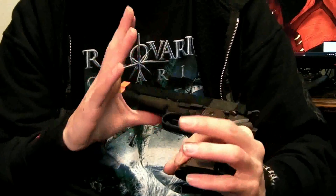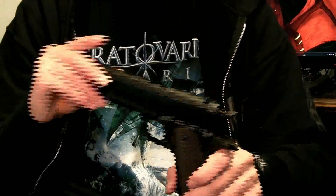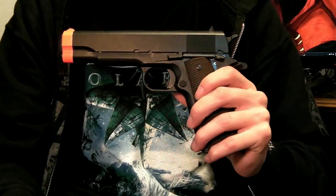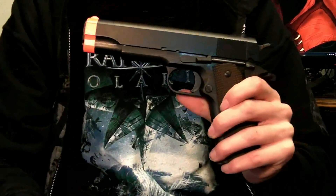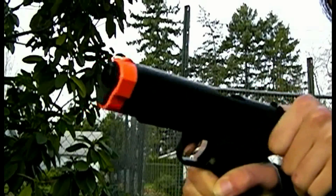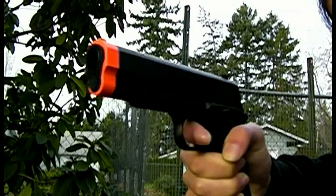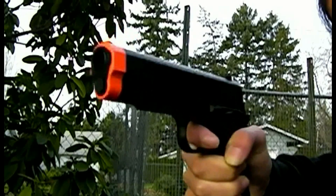Alright, so now I've covered basically everything on the gun. And as always, I've got a special little ending for you — a slow-motion montage, just shooting from different angles. That has been Red Dragon Airsoft's review of the KWA M1911A1. Let's go ahead and play that slow-mo montage.